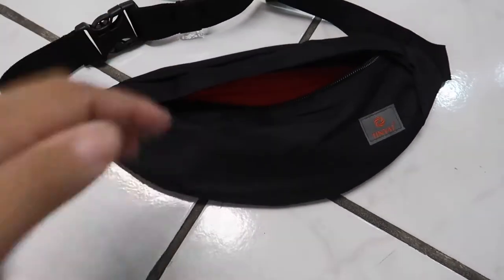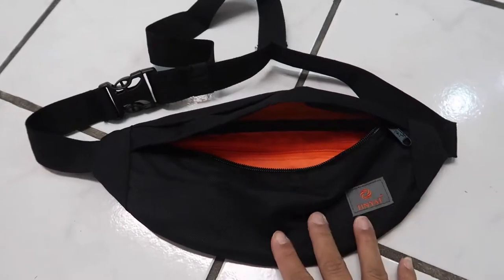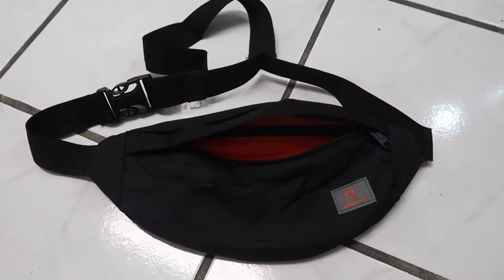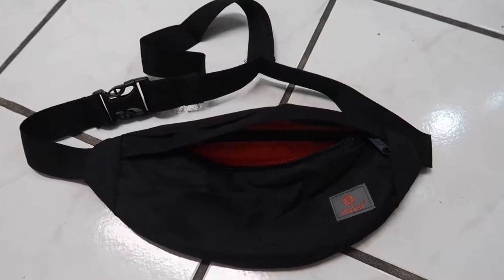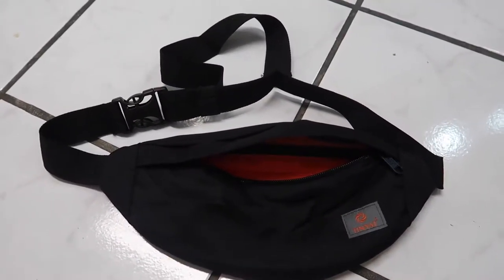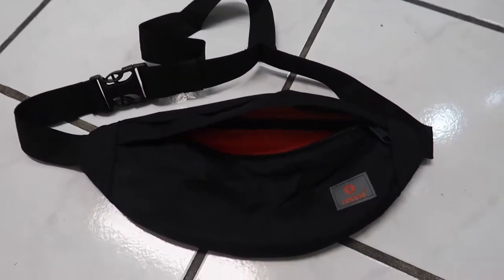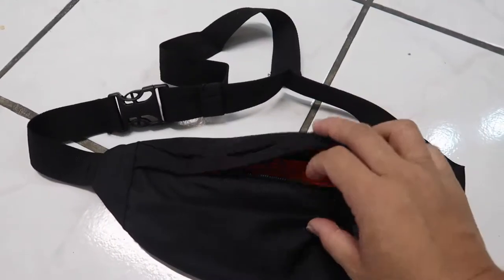I wanted to talk about this fanny pack off of Amazon. I bought it because I'm gonna need it for when I have Nolan by myself and I take him to the parks or a playground. I want to be hands-free and be able to carry my phone and my keys without having to worry about holding them or putting them in pockets. I can just run around with him.